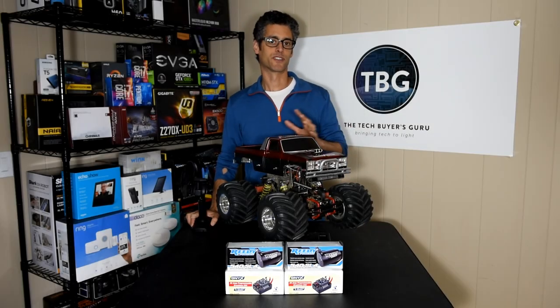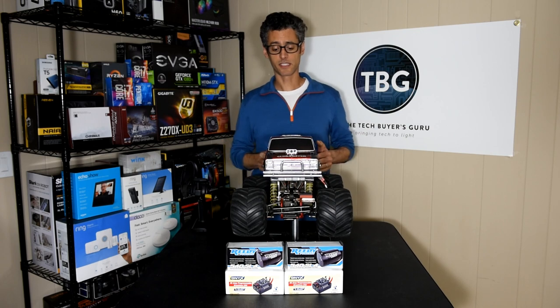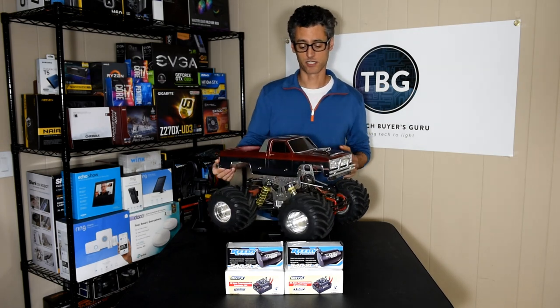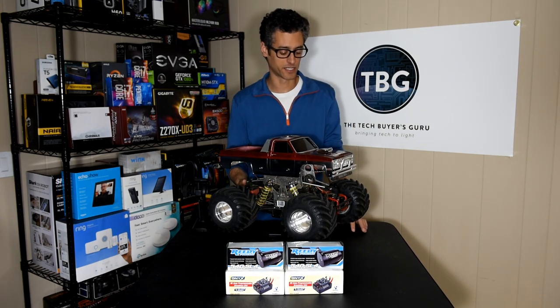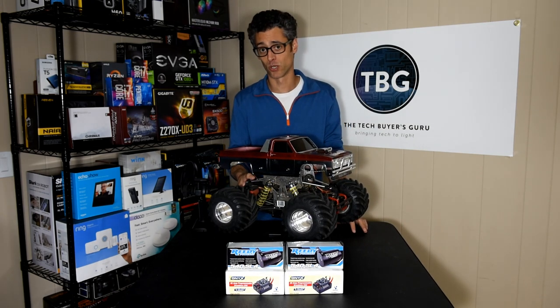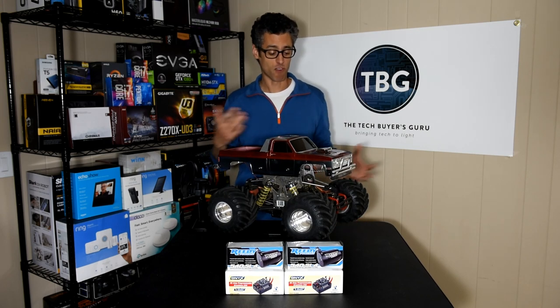Hey there, Tech Buyers Guru here with another RC vehicle video. We're going to talk about the Clibuster. This is an RC truck that dates back to 1987 — this is a classic. There's never really been anything like this. There have been some competitors, but none of them are sold today. You can still buy this today, which is why this is a relevant video.